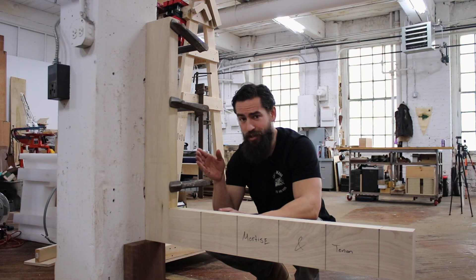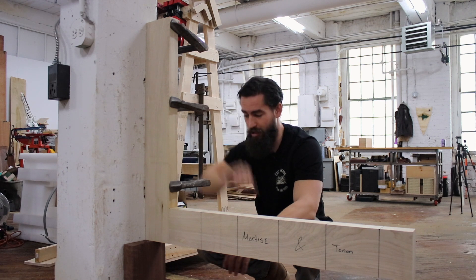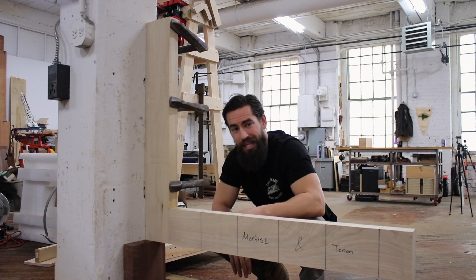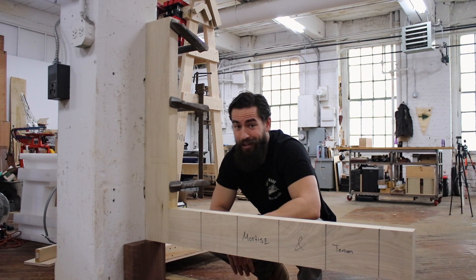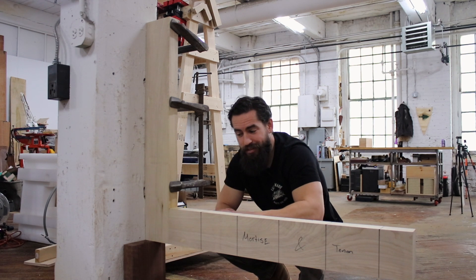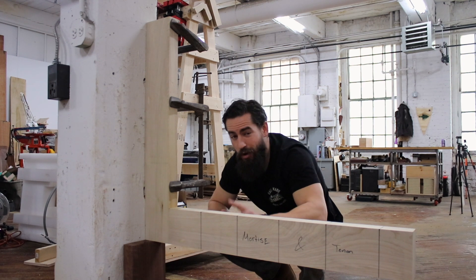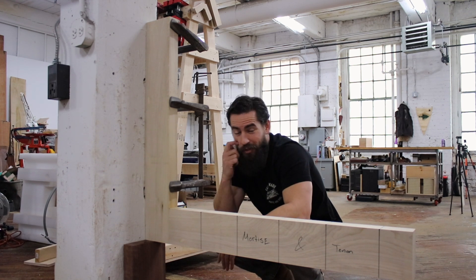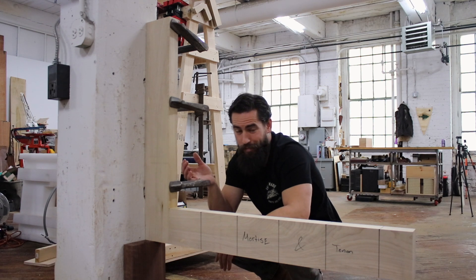I've got this clamped to the wall with three clamps and a support block underneath that I'm just going to leave in place. I'm not entirely sure I can break it - if I'm venturing a guess, I don't know that this is going to break over 36 inches because this is a very strong joint and I only weigh about 170 pounds.